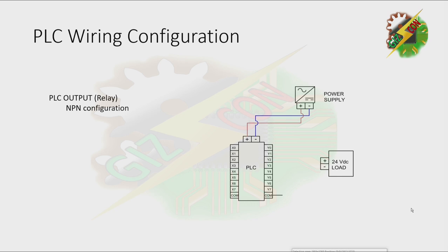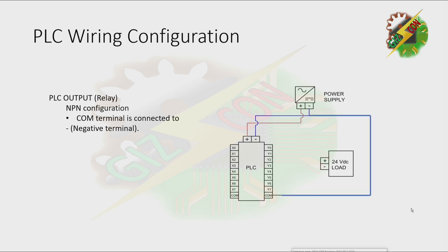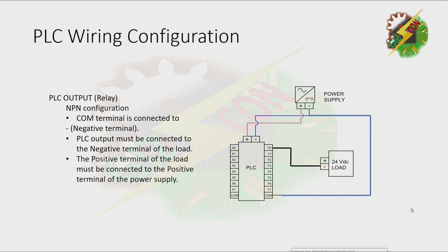Next, let's discuss the PLC output. First, how to configure the PLC output to NPN configuration: the common terminal is connected to negative; the PLC output must be connected to the negative terminal of the load; the positive terminal of the load must be connected to the positive terminal of the power supply. The output terminal will release a negative voltage — that's how to configure a PLC output to make it NPN.